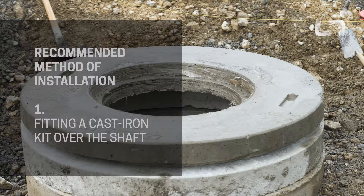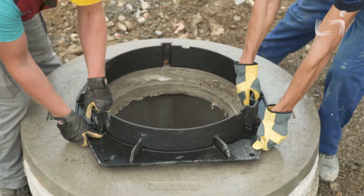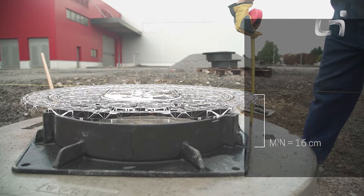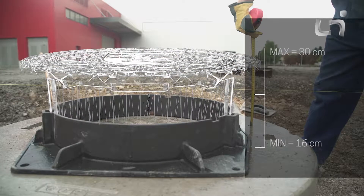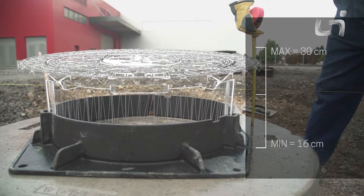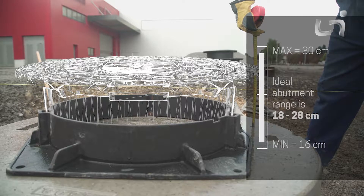When determining the optimum height of the shaft, attention must be paid to the possible heights of the installation of the telescopic manhole cover. A lowered kit is 16 centimeters in height and a completely extended kit has a height of 30 centimeters. However, due to safety and quality of the installation, we recommend taking into consideration the dilation at a height of at least 2 centimeters.